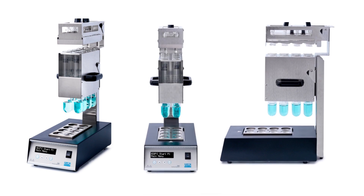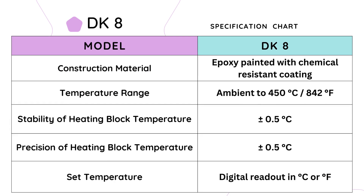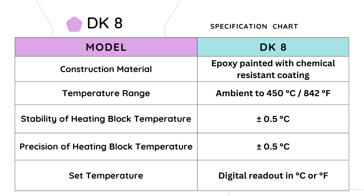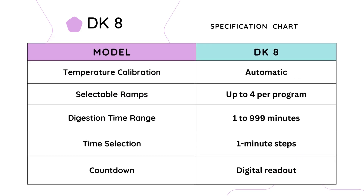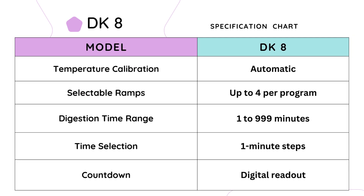Let's discuss the specifications of the DK8 model from VELP Scientifica's DK series. The DK8 is a reliable and high-performance digestion apparatus designed to meet laboratory needs. Constructed with a durable epoxy-painted surface and a chemical-resistant coating, the DK8 ensures longevity and resistance to harsh laboratory conditions. With a temperature range from ambient to 450 degrees Celsius, the DK8 provides versatility for various digestion applications. The heating block guarantees a stable temperature with a precision of ±0.5 degrees Celsius. Temperature calibration is automatic, ensuring reliable and precise temperature control. The DK8 offers up to four selectable ramps per program for controlled heating profiles.